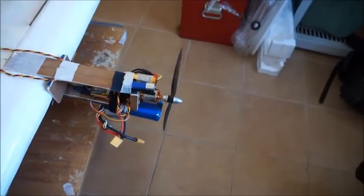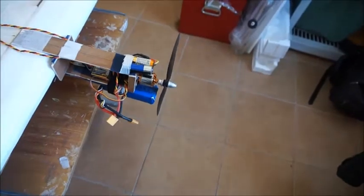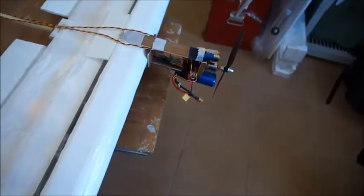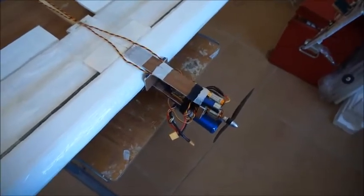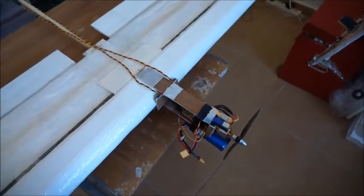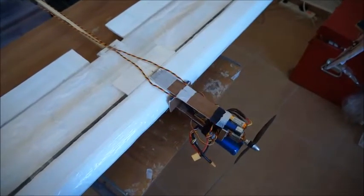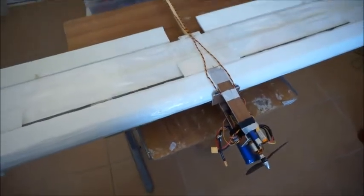This is a 10-inch prop running on an 1100 kV motor, providing approximately 40 ounces of thrust at full throttle. I was able to take off, as you can see in the video, at considerably less than full throttle — probably around two-thirds throttle or slightly less.